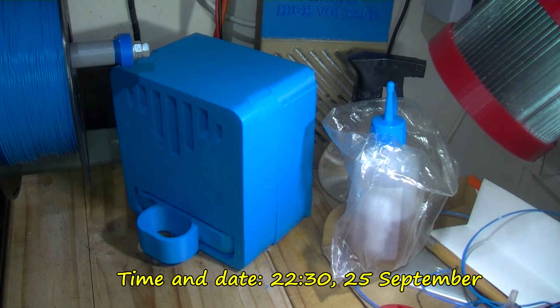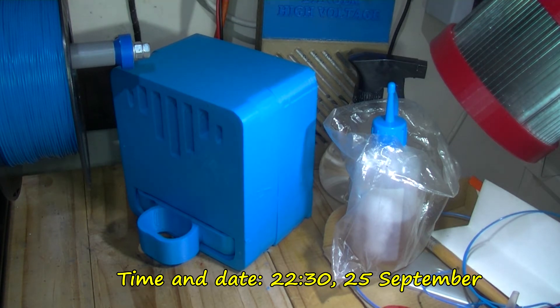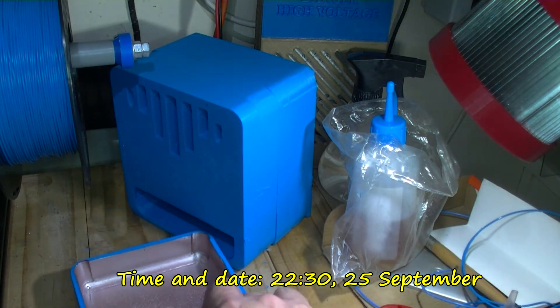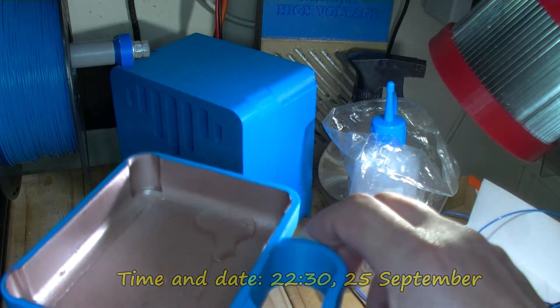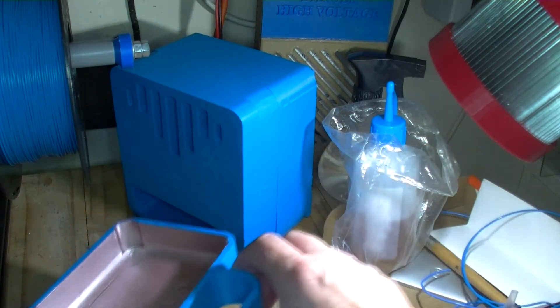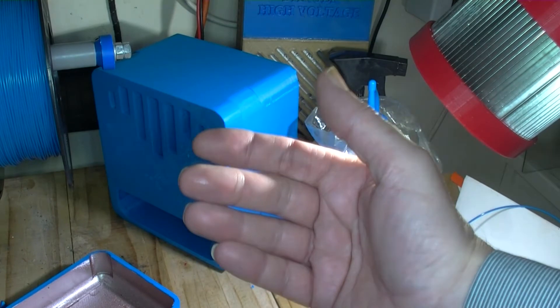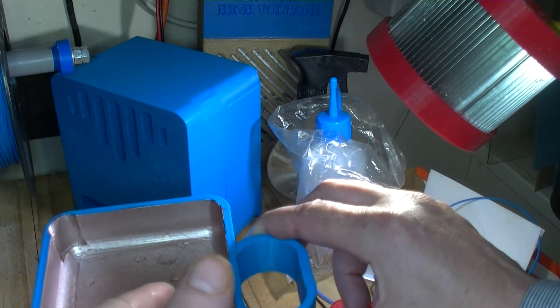It's around 10:30 on the night of the 25th of September. There doesn't appear much more water in here than before. I expected it to be a lot fuller. The bottom is wet so I'm unsure if this is still leaking, and it's got about five layers of this paint on here.